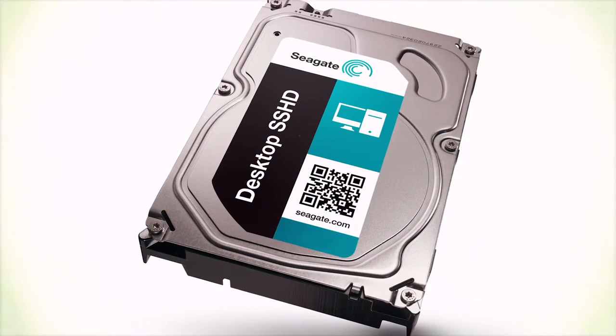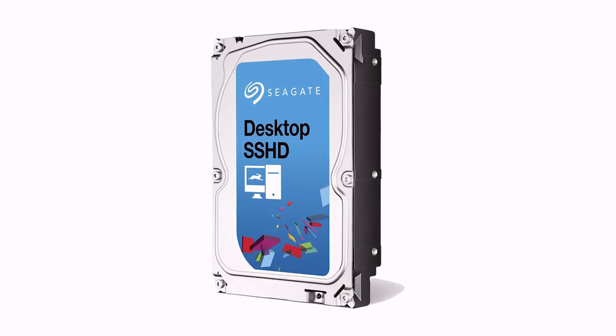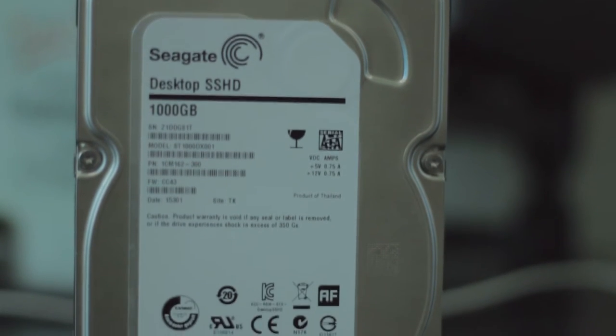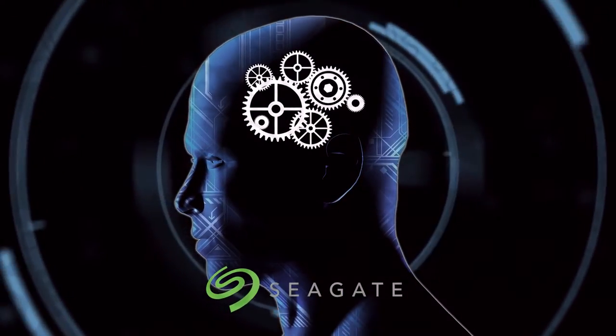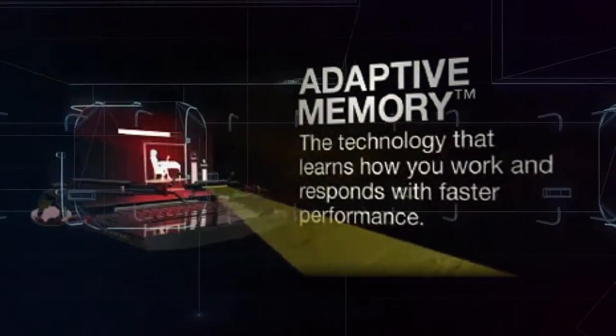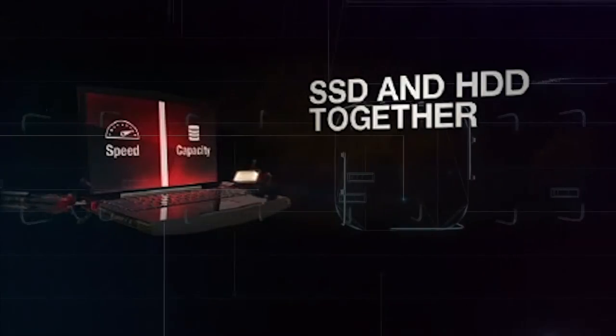Seagate achieves this by integrating SSD NAND flash memory into the drive, which allows files stored in the NAND to be accessed much faster — similar to what we've come to expect from SSDs today. To make things easier for the user, Seagate uses a technique called adaptive memory technology, which learns your usage patterns and puts your most used files in the NAND flash memory, giving you a boost in access speeds.